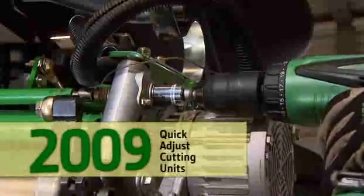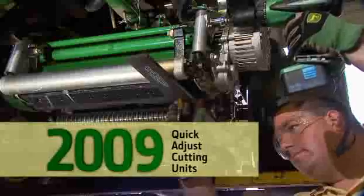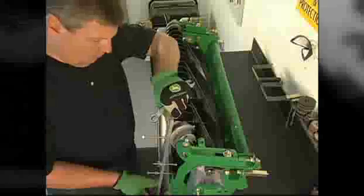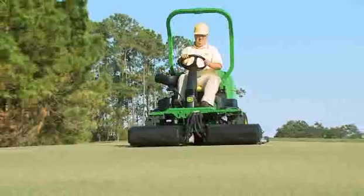We introduced time-saving and highly popular quick-adjust cutting units in 2009 to rave reviews. For years, changing the height of cut was a time-consuming and knuckle-busting process, until our quick-adjust cutting units revolutionized the industry with an inspired solution.